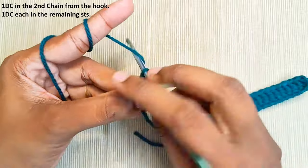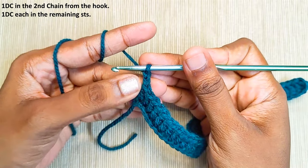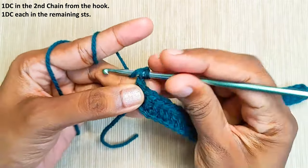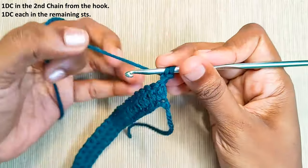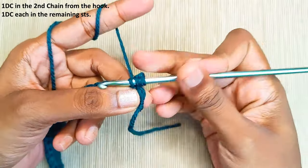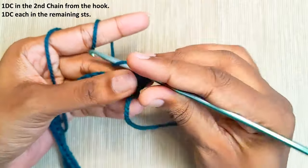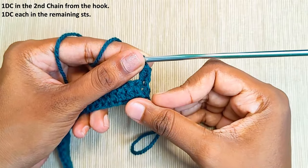Once you reach the end, make the turning chain: chain 2 and set your hook into the first chain stitch which you have made and pull up a loop. Turn your work and insert your hook into the first stitch and pull up a loop. Pull through the first two loops and finally the last two loops. That's the turning chain made and one double crochet made.